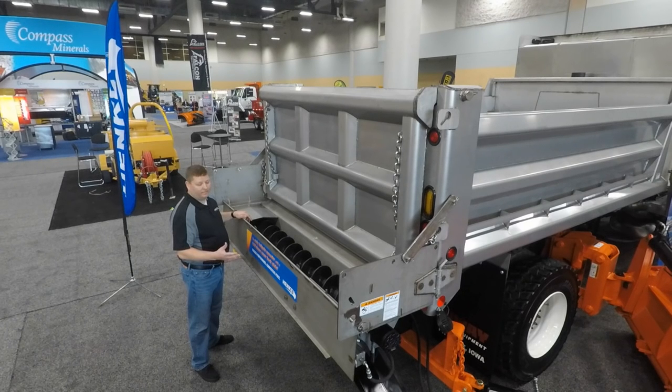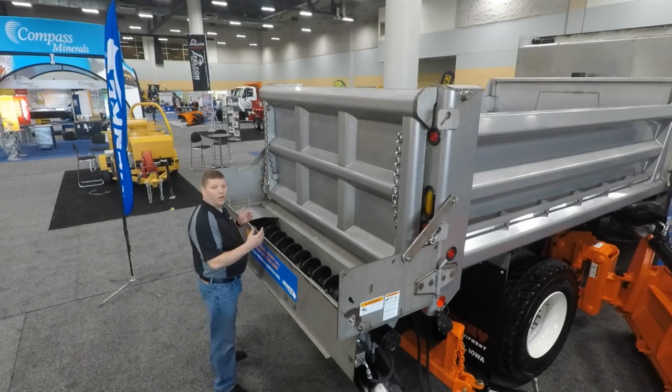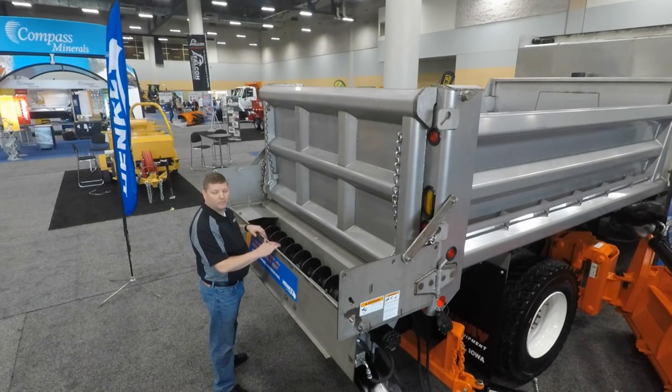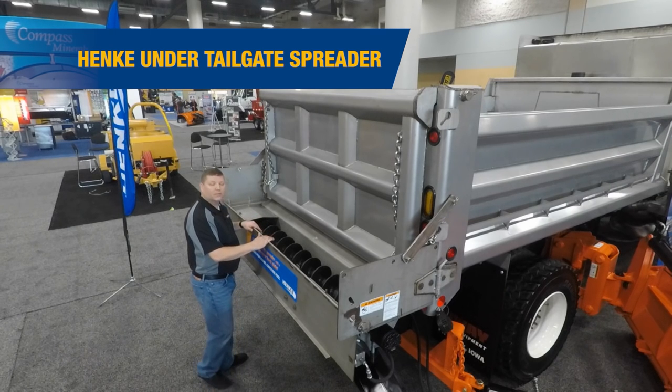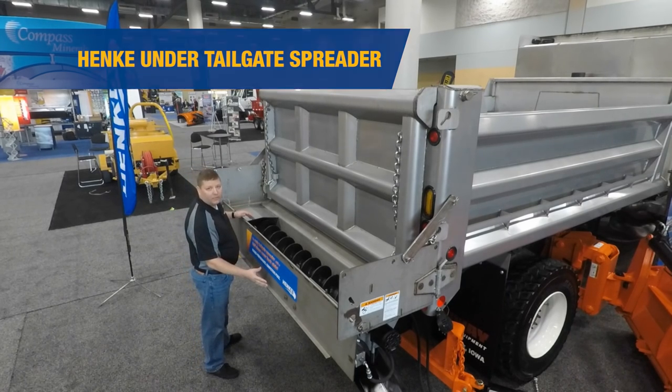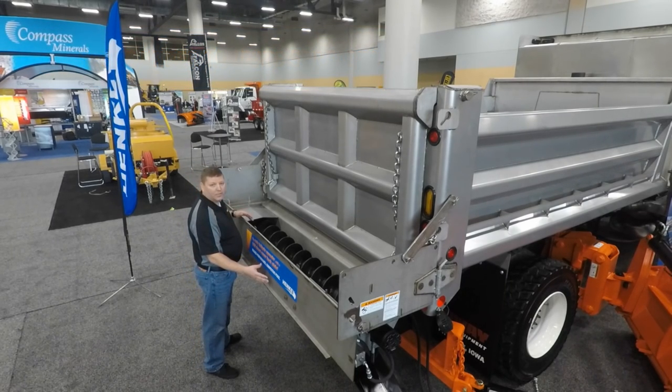When you're fighting the storm, inevitably you're going to have a jam, and being able to gain access to the auger quickly, easily, and safely is important. The other aspect we took into consideration is maintenance. If you've got to get to this unit for service or maintenance, having that fold flat cover back plate makes it that much easier.